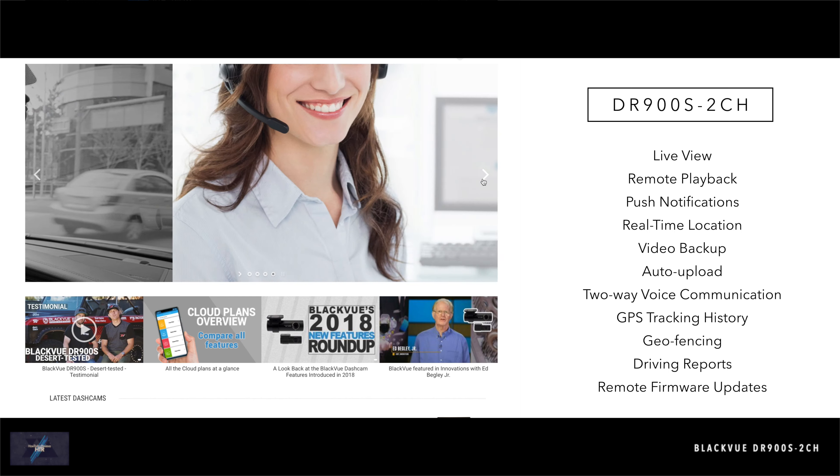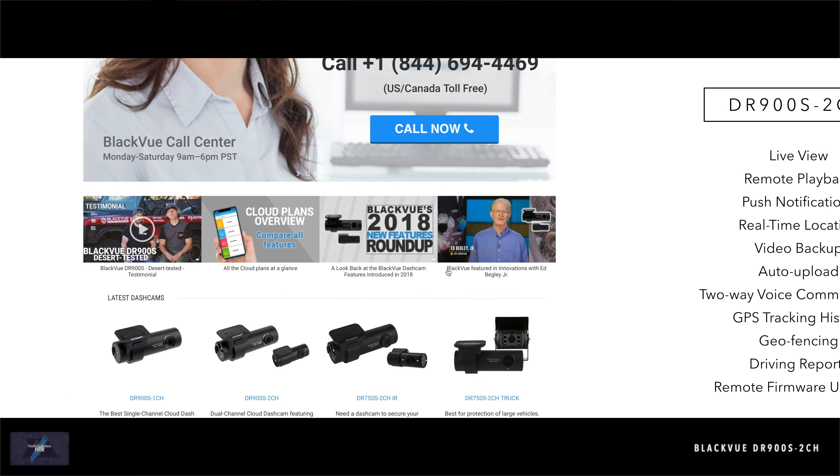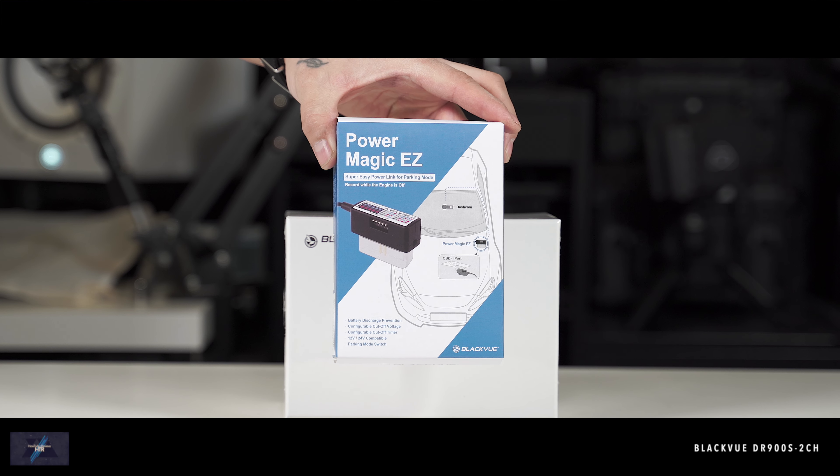BlackVue has been a reputable dash cam provider for many years and is not a fly-by-night company. You're invested in your property and safety, so if you're worried about installation, look no further.